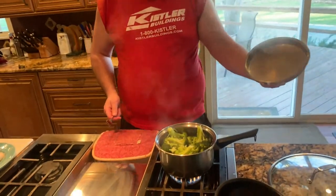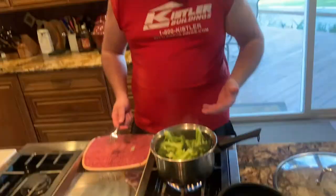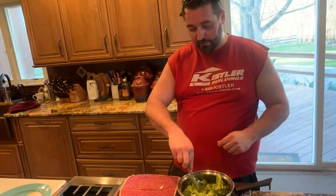Made some steamed broccoli to go with it — just put it in your steamer basket, 10 to 12 minutes until it's soft, like that.